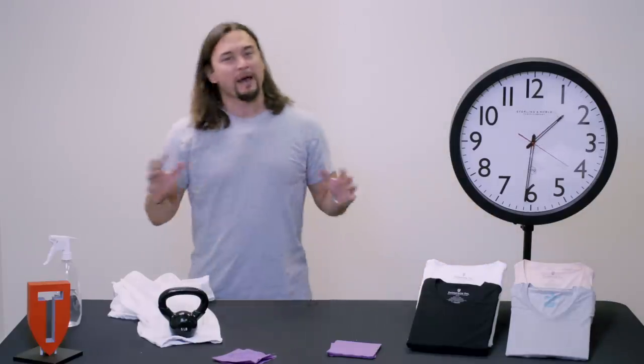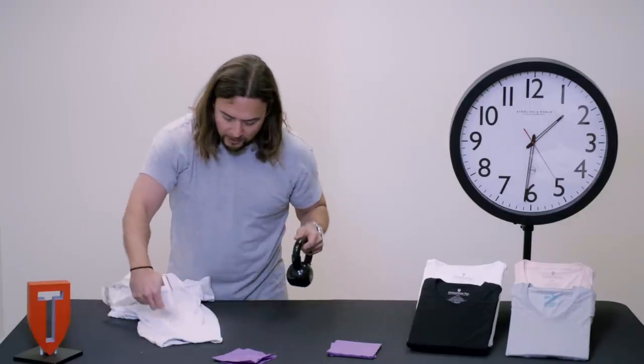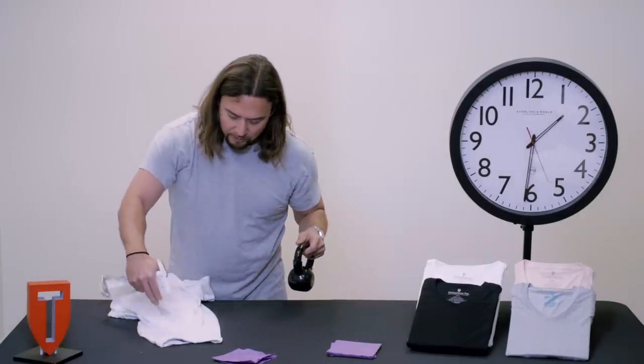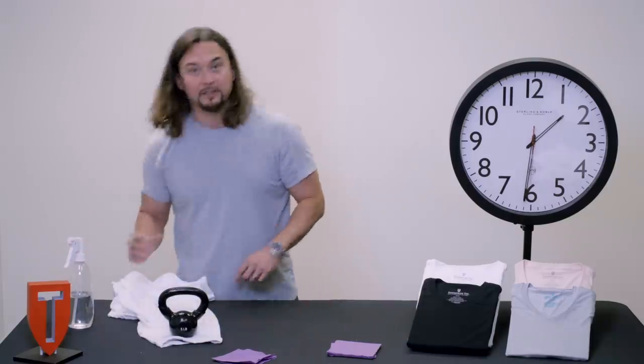Okay, so we're at about a half an hour, and I'm going to add a couple more sprays — one, two, three, four, five. Okay, let's let it go another half an hour.